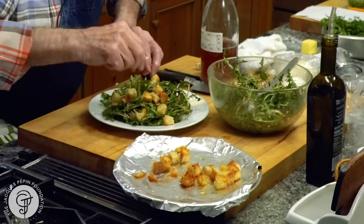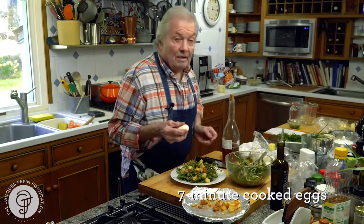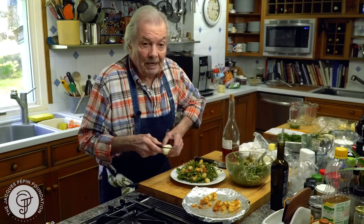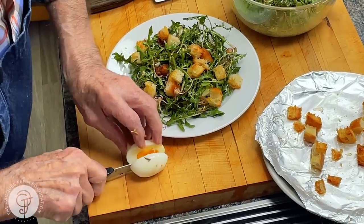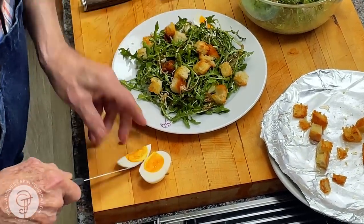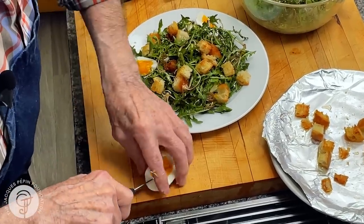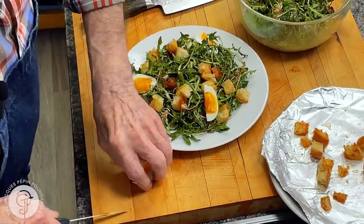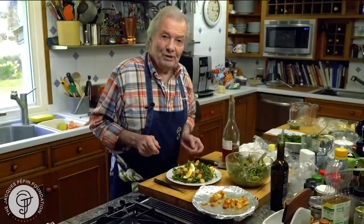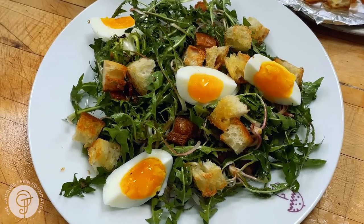And finally, the eggs. Those eggs are cooked seven minutes — drop them in boiling water, bring back to a boil, seven minutes, then I cool them. As you can see, they are still just slightly wet in the center. And the croutons go on there too. This is the taste of my youth — dandelion salad in the spring with the croutons, the eggs, and so forth.